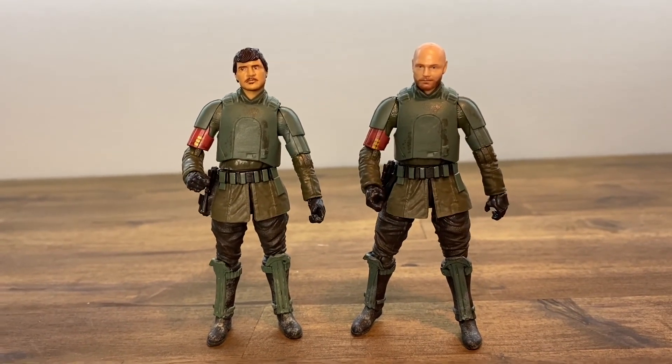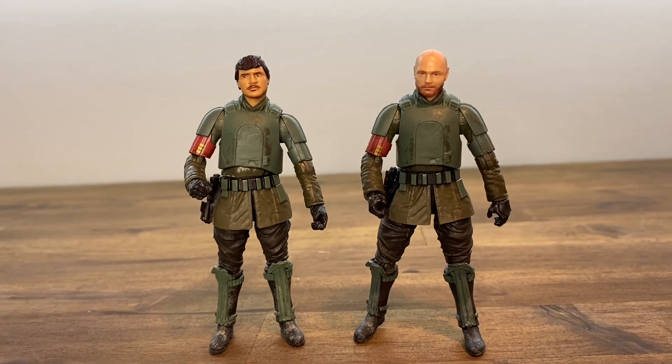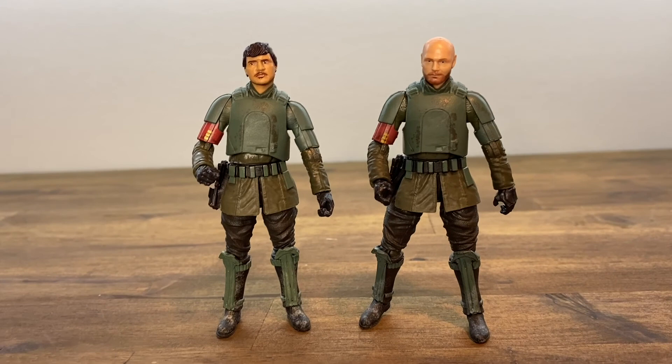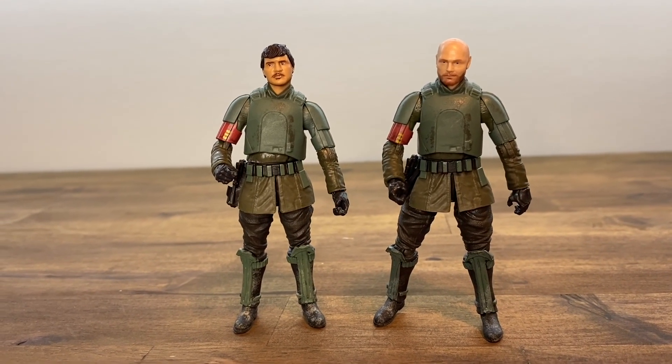Let me know your thoughts — what did you think of this figure and the Migs Mayfeld figure? Let me know below, and make sure to like this video if you enjoyed it. Please subscribe to the channel to stay up to date on all of our Vintage Collection reviews. Thanks, and may the Force be with you.